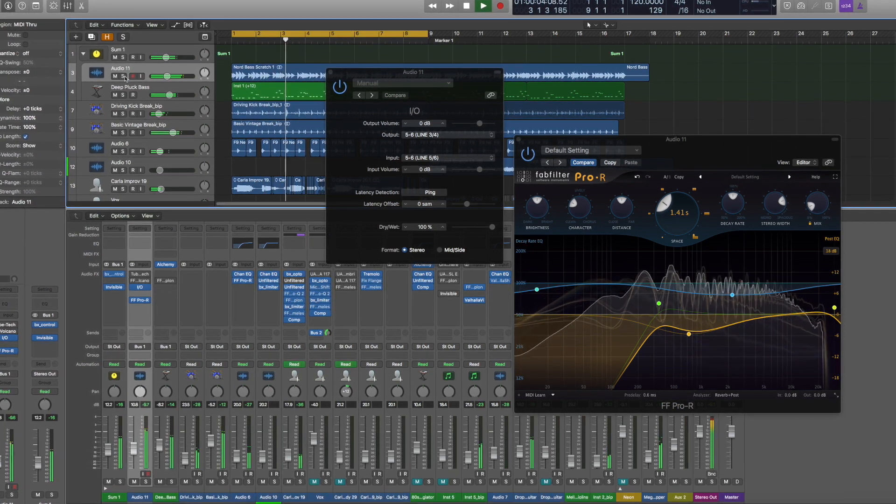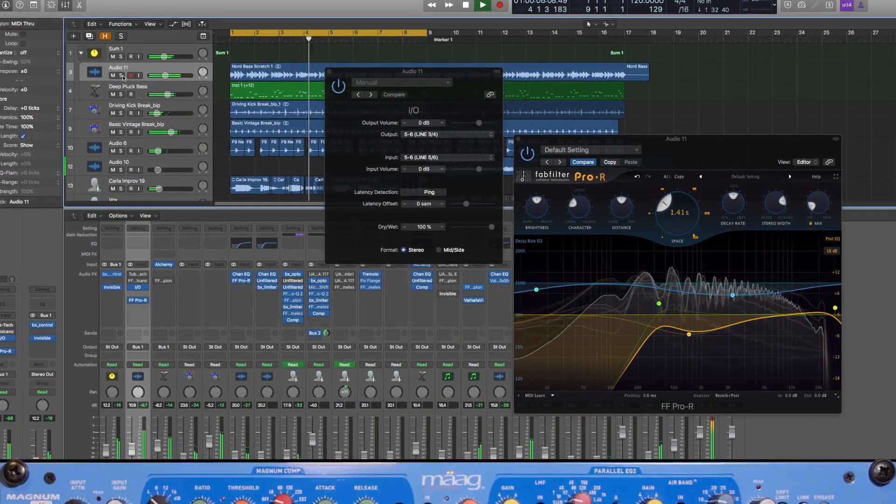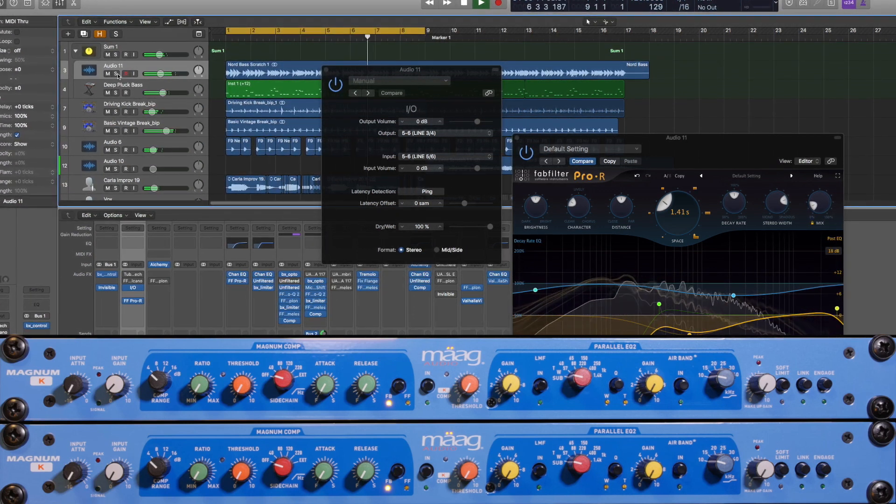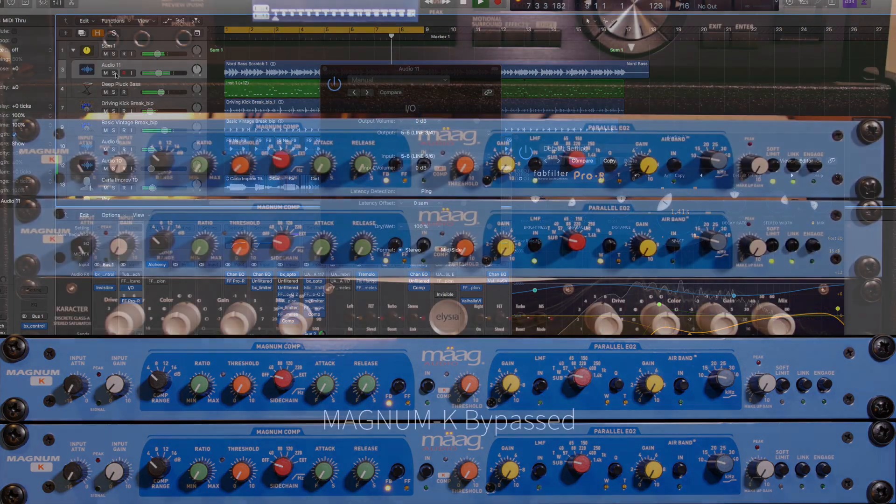Before we start, I wanted to let you know to keep an eye on the units at the bottom of the screen. These will update in real time, giving you an overview of the settings I'm using at any given time.